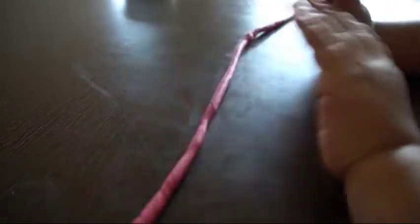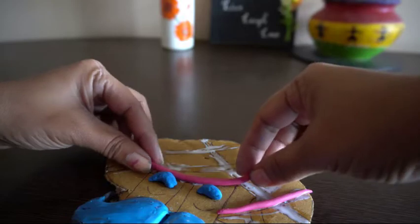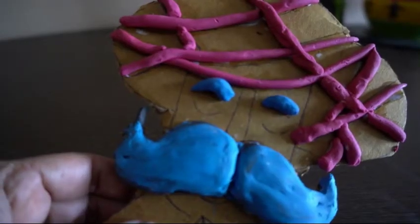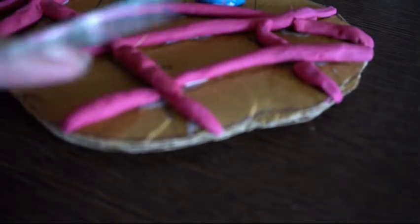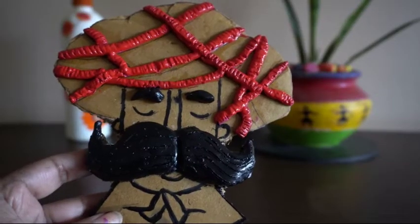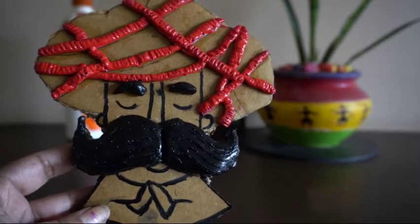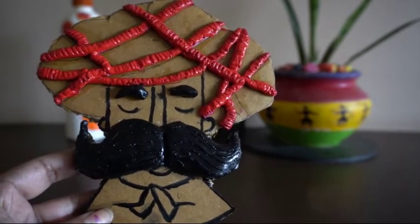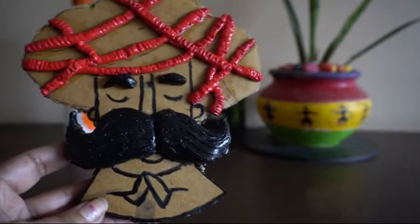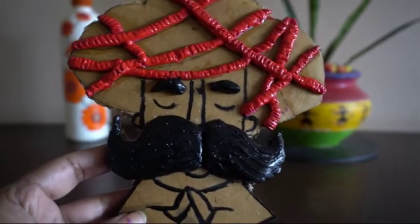Then cut according to the length. Next I am going to give a small detailing. As I have told you, by using colored clay also, that doesn't create any problem, because if we are painting using corresponding acrylic colors, we need to paint the inside portions using acrylic color. To this arrangement, we are giving a small detailing by using a toothpick.